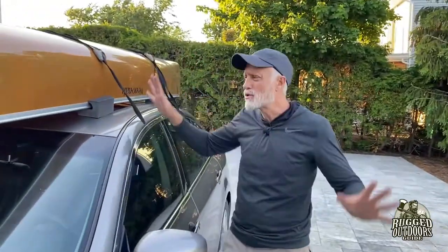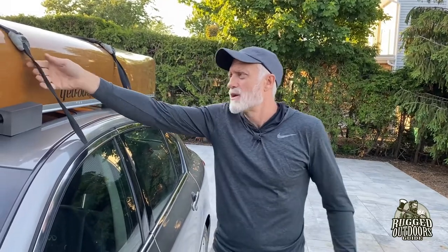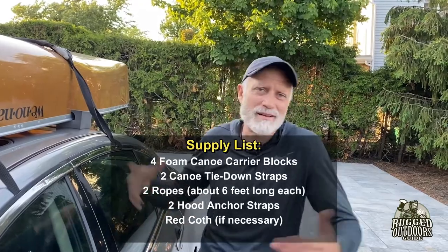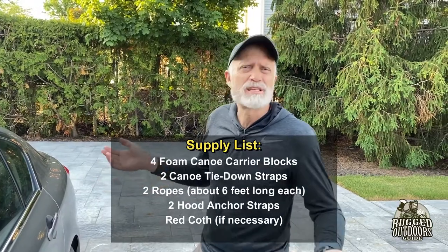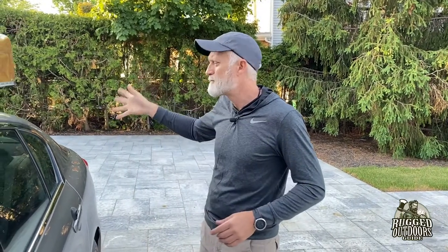Here's what you need in total: four foam blocks, two tie-down straps — these go right around into your car and you shut the doors after them; they're a bit in the way of your head but deal with it on the canoe trip. And two ropes, about four to five feet long — you can go six feet to be safe. On the back about five feet works; on the front it's about six feet. It depends on your vehicle. This worked for the sedan and we're ready to go.